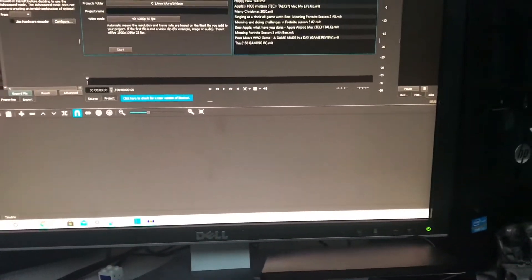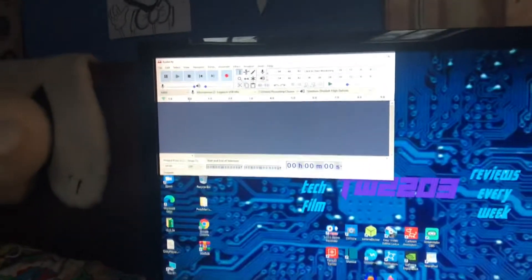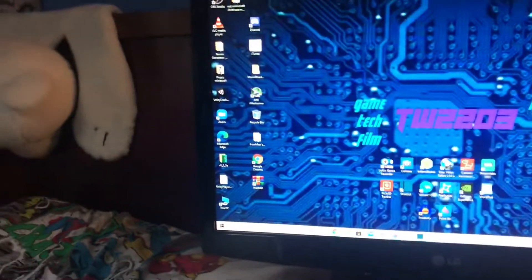I record audio and scripts with Audacity, and I make thumbnails with Paint 3D.